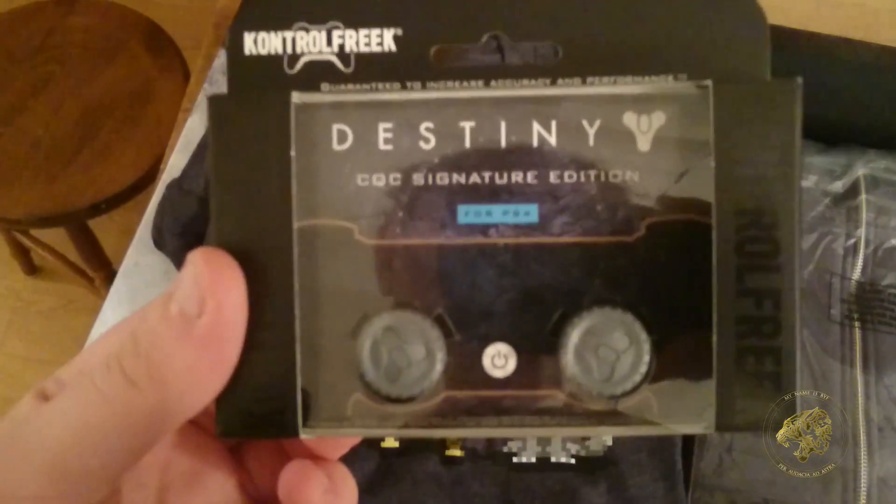Next up, some Control Freaks — CQC Signature Edition 4, Destiny PlayStation 4. I'm going to open this last, because I think this is something quite special.